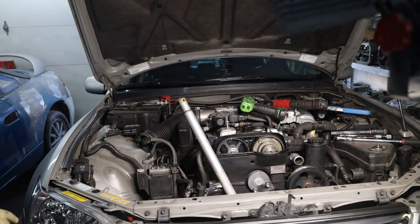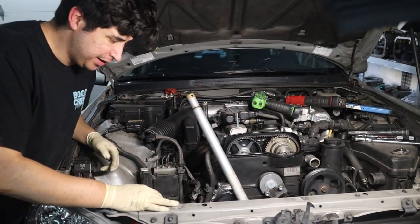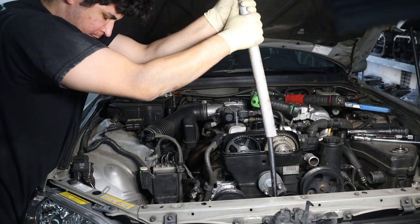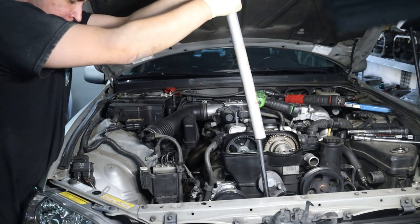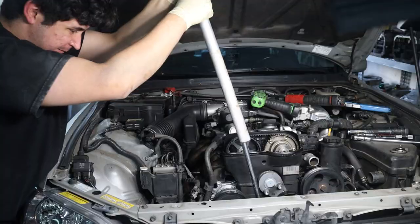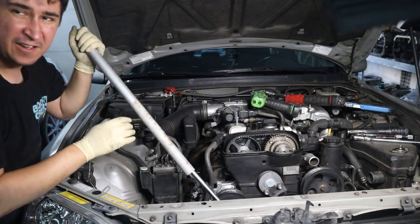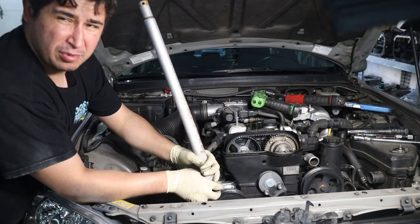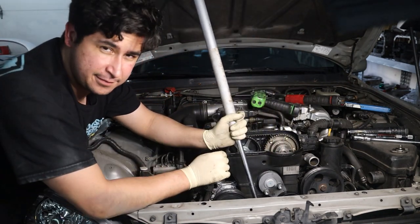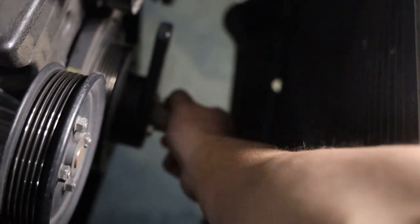I can't get this thing loose. New plan — I've got one bar resting on the frame rail and the other bar with the extension on my crank pulley. Hopefully I'll have the raw power to get this guy off. After quite a struggle, the sweet, sweet release of a broken-loose crank pulley bolt. That was way too difficult — it has never been that hard for me. Now the crank pulley bolt should be hand tight and we can just go ahead and pull that out.